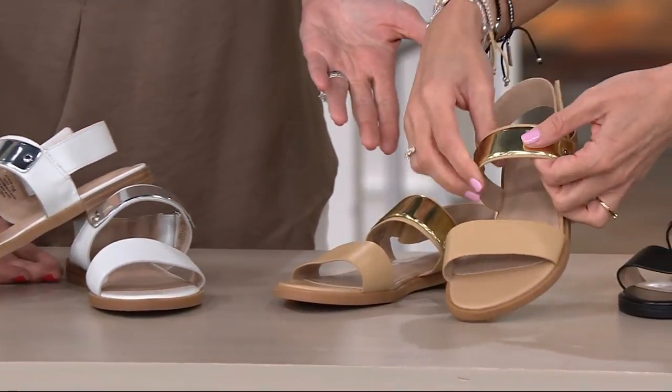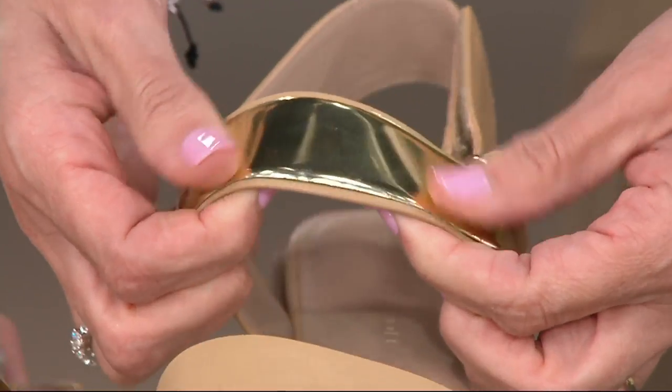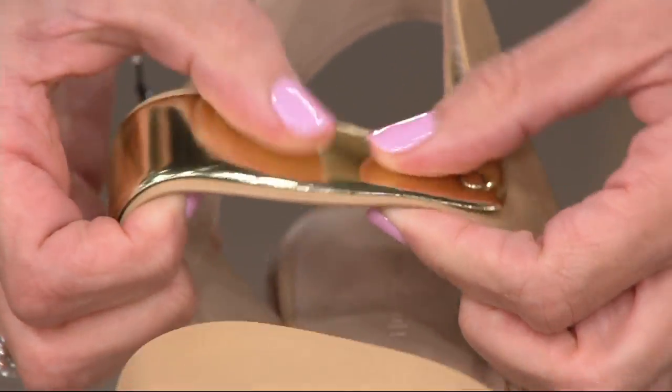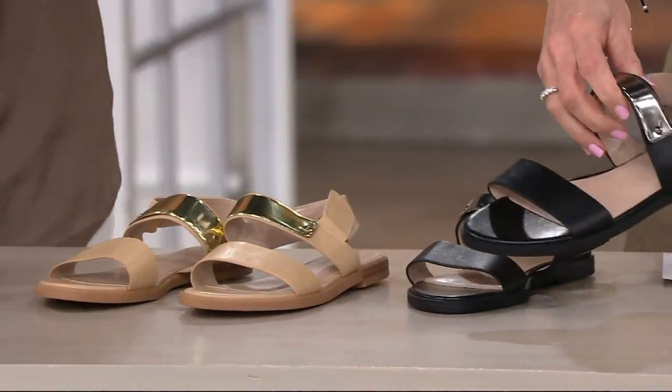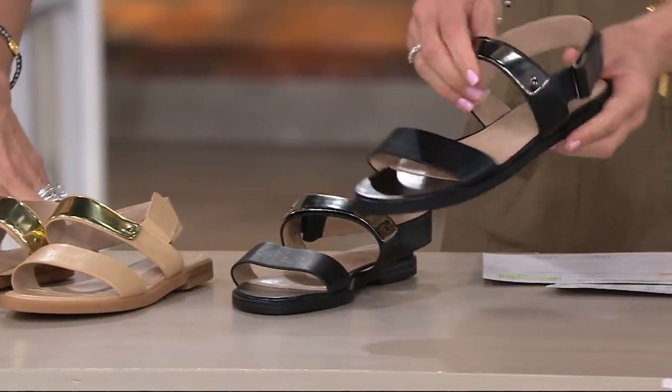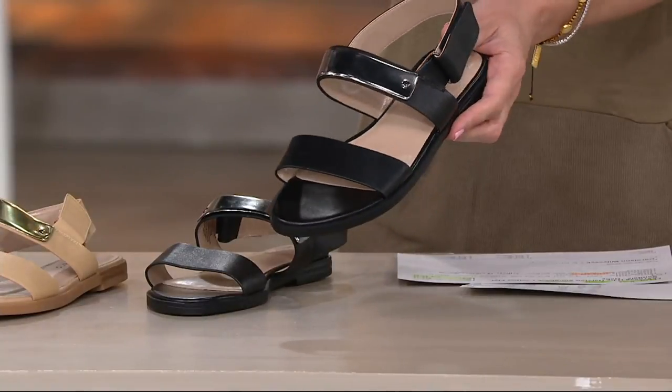That metallic detail on top — that is not metal, that's super flexible. It sits on top of the leather; the leather is underneath it. And then we have it in black, of course, and the black is going to have the silver tone just like the parchment does.